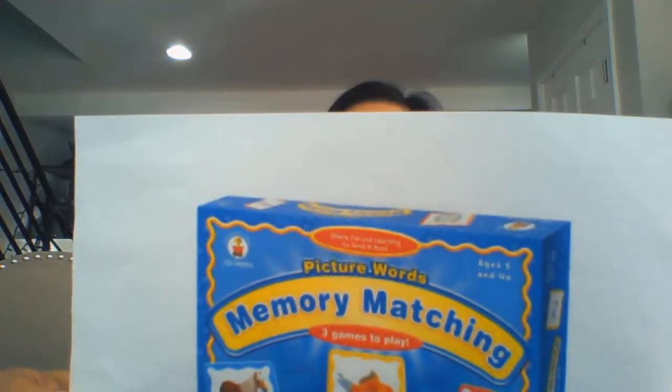Do you remember playing the game Memory? I played this game as a kid. You can play it at any age, starting from five all the way up to 95 years of age. So my goal for you this week is to create 12 unique six-by-six cards, then create a matching card for each, totaling 24.